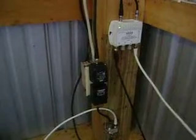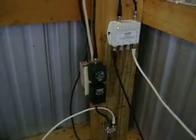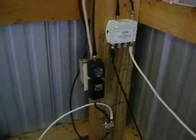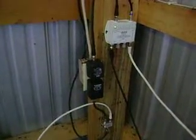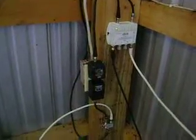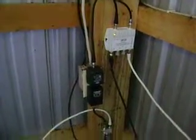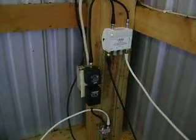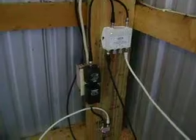We're also getting stations this morning from Eau Claire, and Austin, and Mankato. So basically that's all you need there to receive good reception, and it'll lock in those channels.